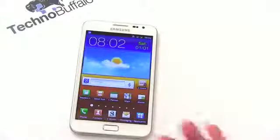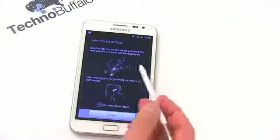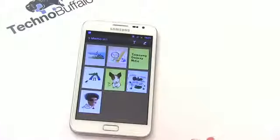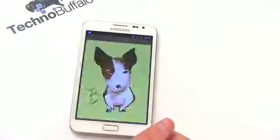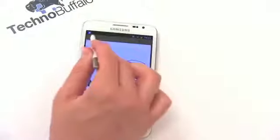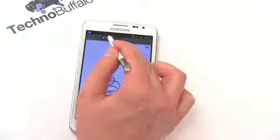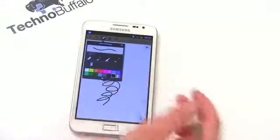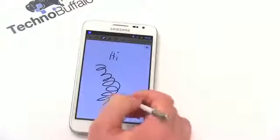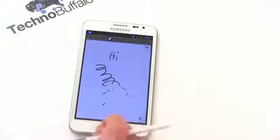Let's pull the S Pen out and do a quick demonstration. I'll open up S-Memo. It tells you to double-tap the screen while pressing the pen button. Let's open up one of their pictures — how about this dog? I can draw on it once in edit mode. Now I can draw, take notes, write 'Hi,' edit stuff, pick different pen sizes and text styles. You can choose pencil, pen, or paintbrush in different colors. There's also an eraser to erase all your scribbles. Short demonstration of that.